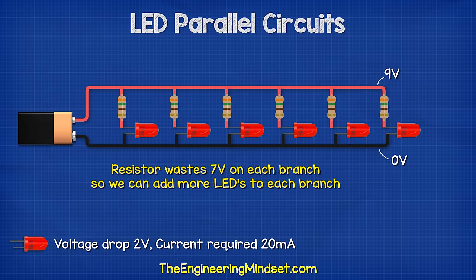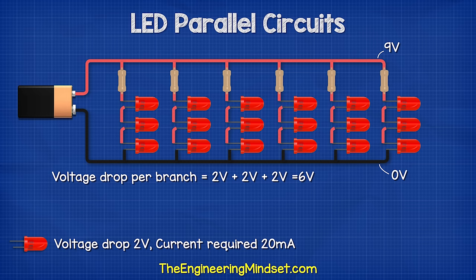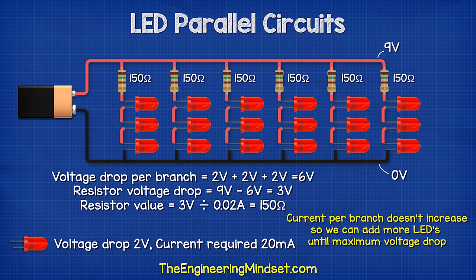We can see that there is still enough voltage on each branch to connect more LEDs. Let's say we place three LEDs on each branch, so each branch has a reduction of six volts. Therefore, nine volts subtract six volts equals a three volt drop by the resistor. So three volts divided by 0.02 amps gives us a 150 ohm resistor. Notice the total current in each branch didn't increase, so we can add more LEDs until the maximum voltage is reached.